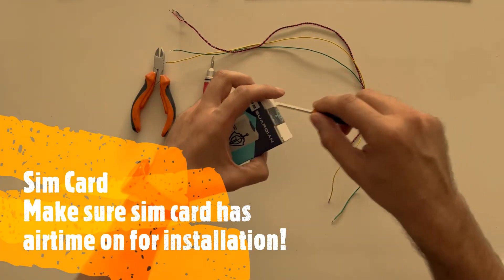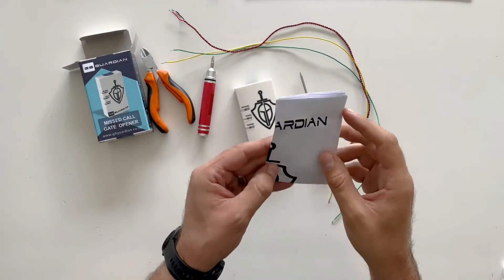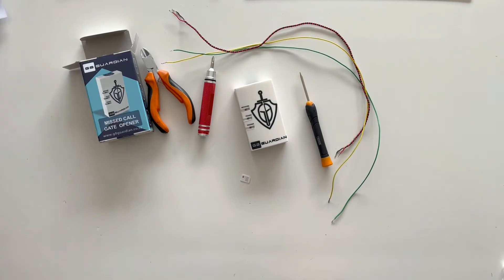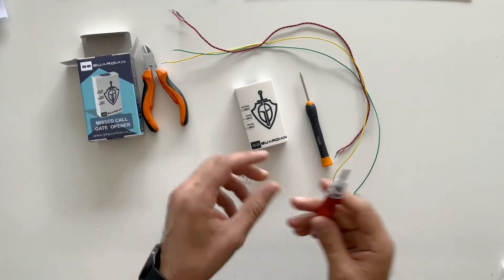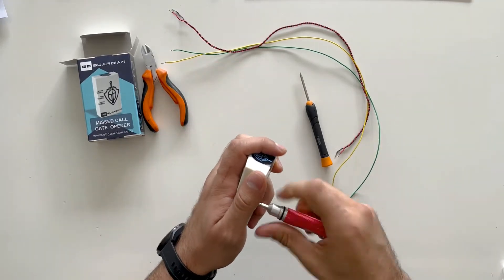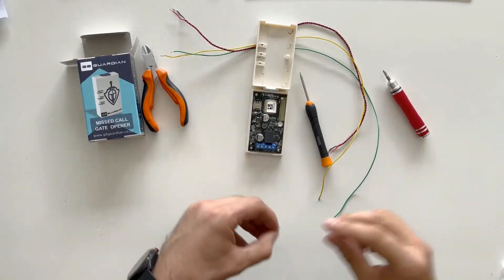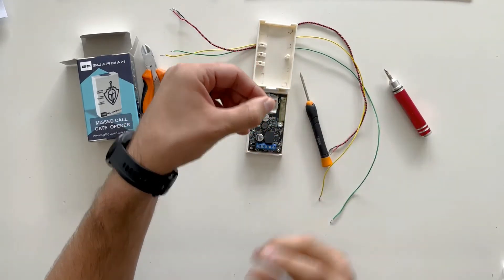Let's open up the Gate Guardian. The Gate Guardian comes with a full instruction manual but we're going to duplicate everything in this video. First we need to install the SIM card into the Gate Guardian, so we use our small star screwdriver to open it up. Install the SIM card with the chamfered edge on the bottom right-hand corner.